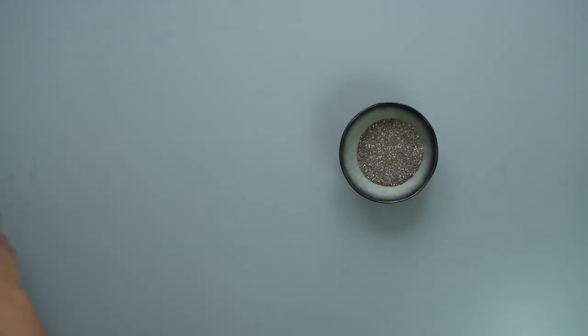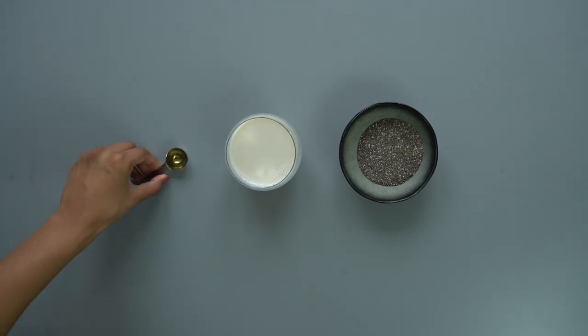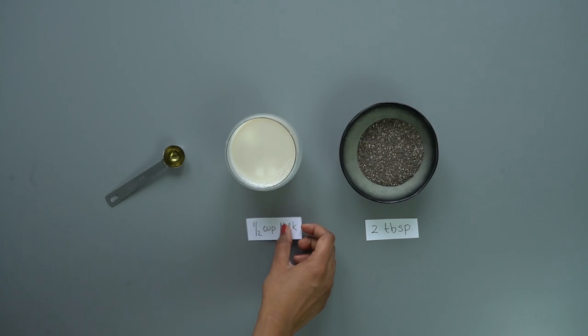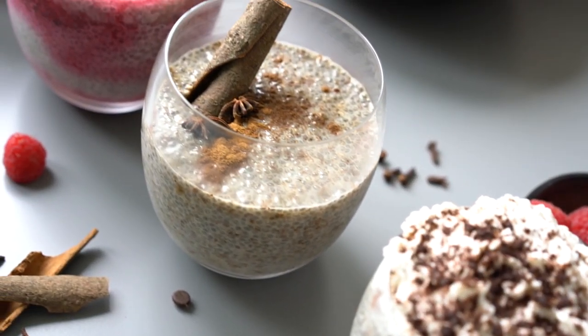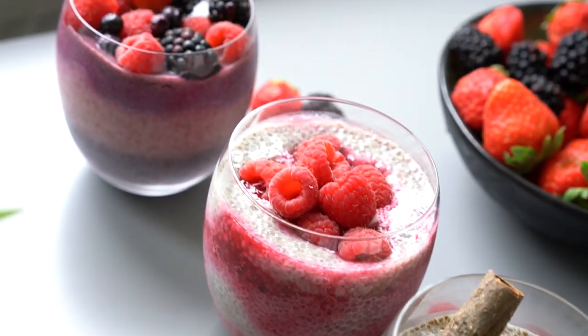To make the classic chia pudding it's always going to be the same base of chia, some form of milk and sweetener. We need two tablespoons of chia seed, half a cup of milk — I'm using oat milk here — and one teaspoon to one tablespoon of sweetener depending on how sweet you'd like it to be. You can use maple syrup, agave nectar, artificial sweetener or brown sugar.